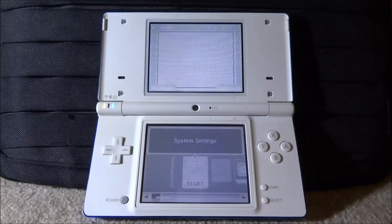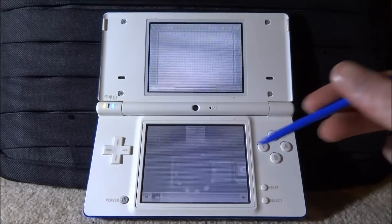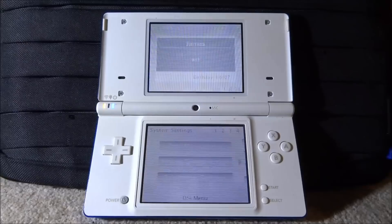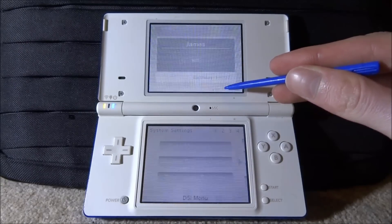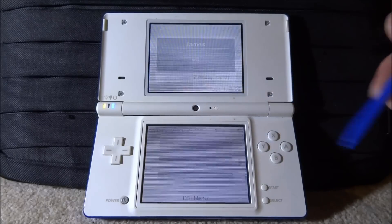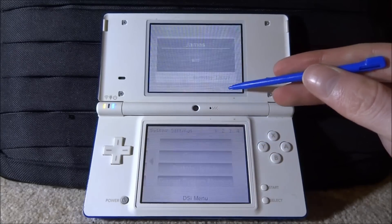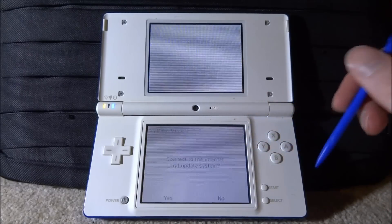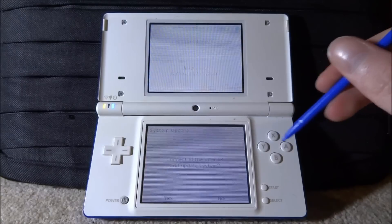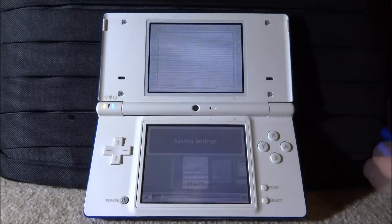To start off, you want to make sure your DSi has an SD card — mine has a two gigabyte one and it is plugged in right now. Next we need to go and start up the system settings. We need to make sure our DSi is running the latest firmware. Mine is running firmware version 1.4.5 — yours will have a letter at the end but that doesn't matter. If your DSi is not on this firmware, scroll to the last page, go to System Update, connect to the internet, and update to the latest version.